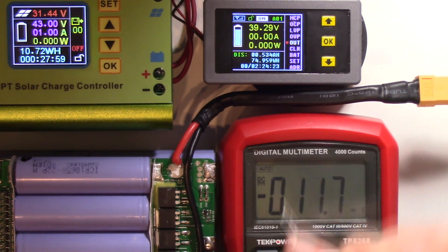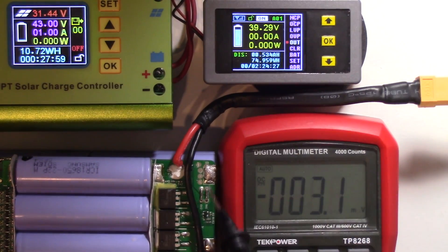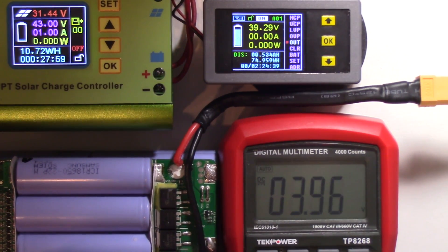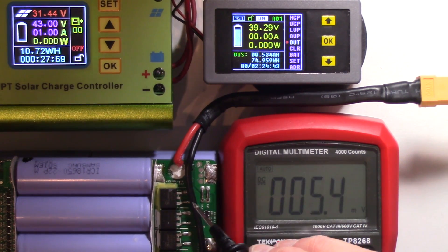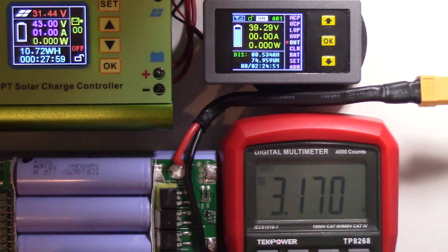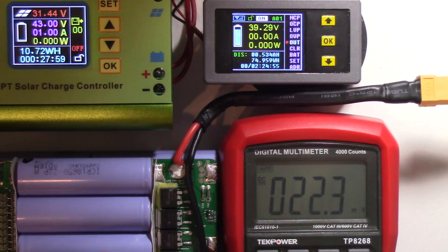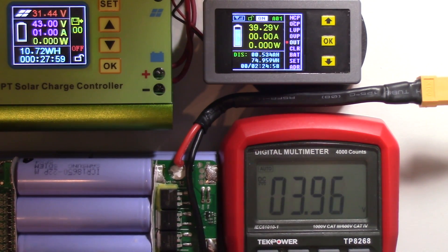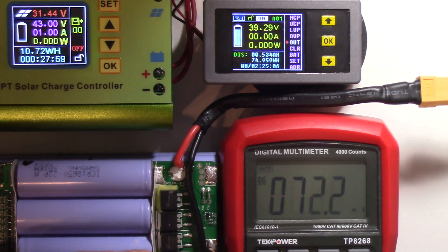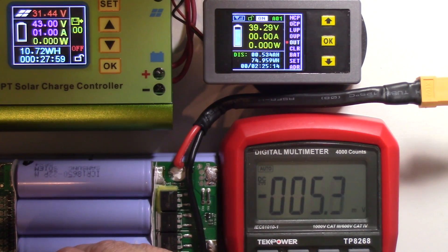Now let's take a look at the rest of the batteries and see where they're at. Starting with bank one — 3.955, then 3.96, 3.97, 3.95, 3.95, 3.95, 3.96. Pretty well across the board, pretty even.